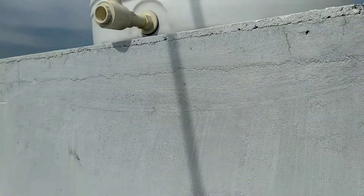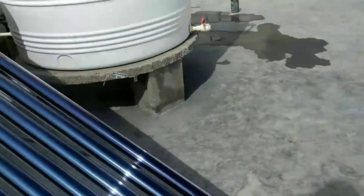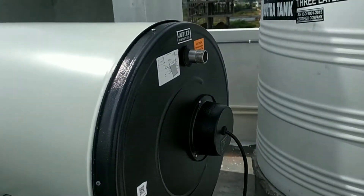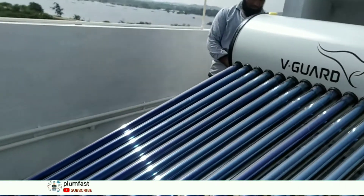Here we put the tank at height. Then we put the tank at the height of the solar heater. So we put the outlet in here — the outlet is in the tank. Then we put the tubes in here; it has been done in the company and completed in the tubes.